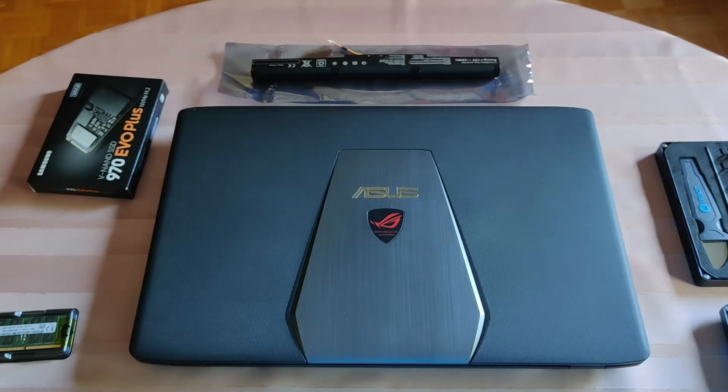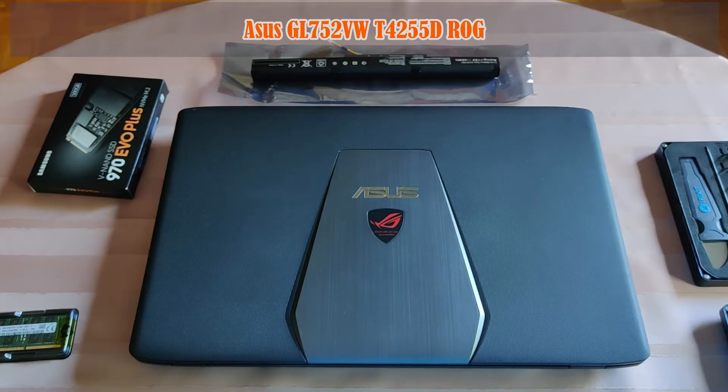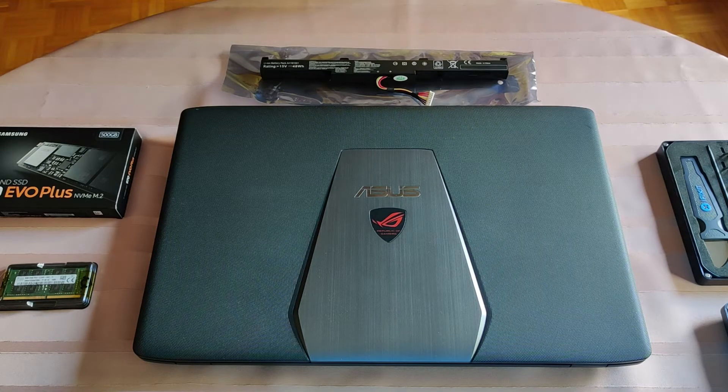Today in front of me I have an Asus laptop — ROG, Republic of Gamers. An old-school laptop. I will be doing three things: one battery replacement and two upgrades.